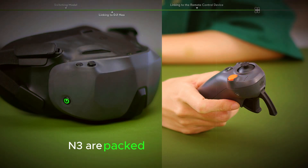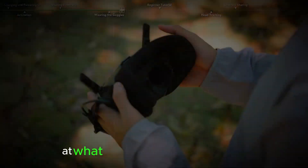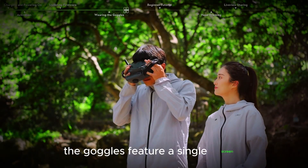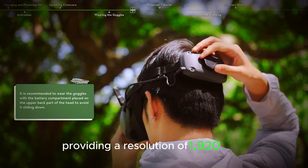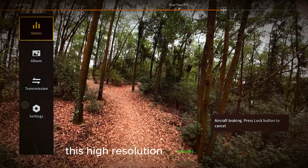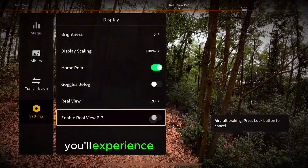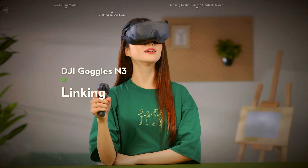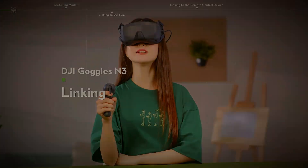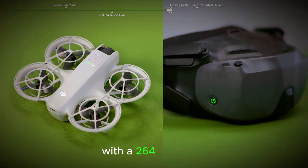The DJI Goggles N3 are packed with features that make them a standout choice for FPV enthusiasts. The goggles feature a single screen with a size of 3.5 inches, providing a resolution of 1920x1080. This high resolution ensures a clear and detailed view of your flight. With a refresh rate of up to 60Hz, you'll experience smooth and fluid motion, which is crucial for an immersive FPV experience. The field of view (FOV) is 54 degrees, giving you a wide perspective of your surroundings. The goggles support video recording in MOV format with H.264 encoding.